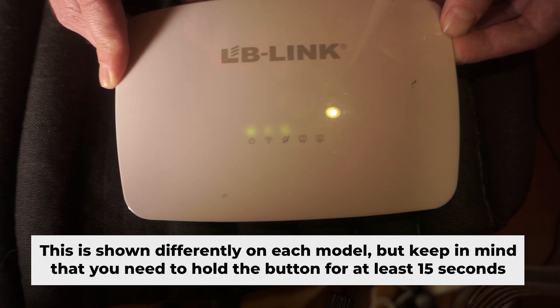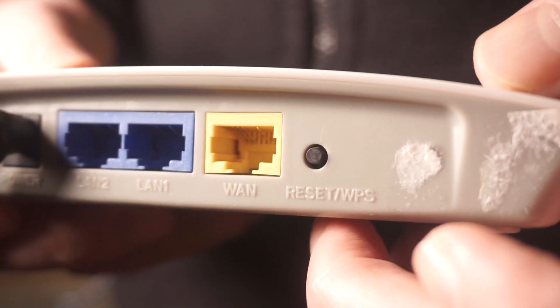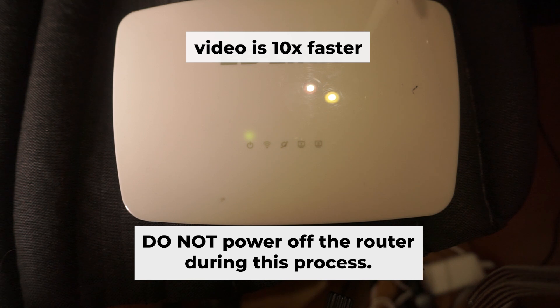One or more of the indicator lights might occasionally blink. Then release the button and give it a few minutes to complete the reboot process. Do not power off the router during this process.